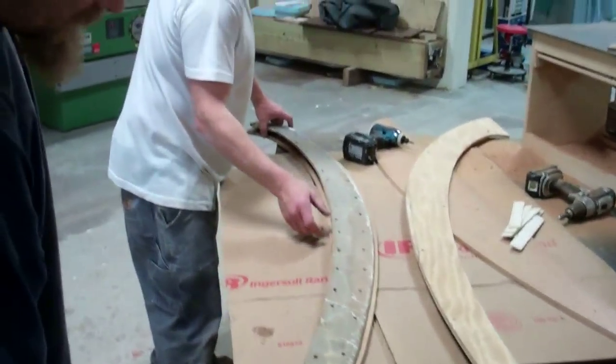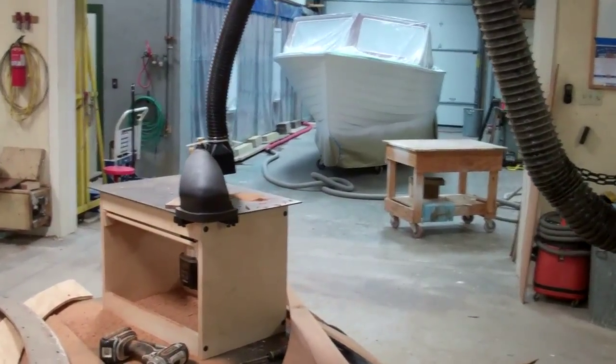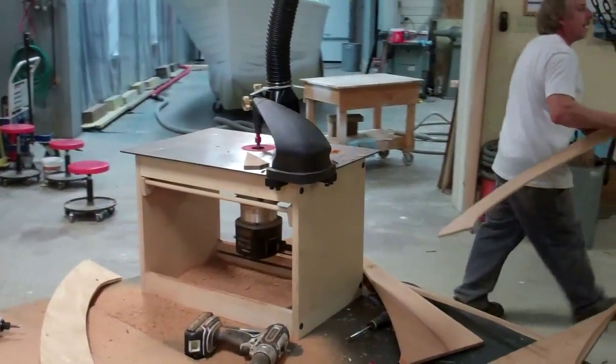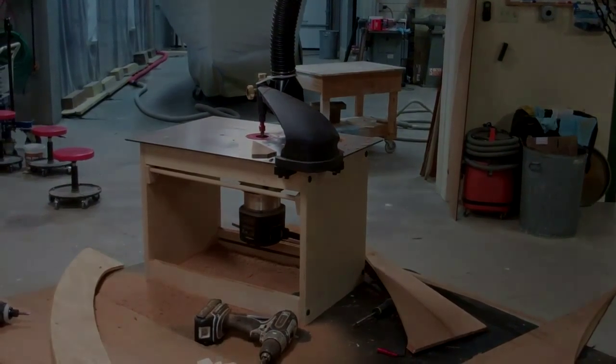It's a great tool. Snake Mountain Boat Works would not be able to do some of the more complicated and intricate shapes that we have to reproduce without this tool. Well worth the investment involved.